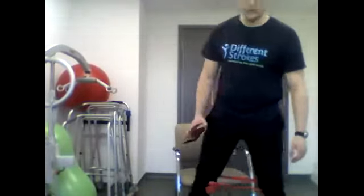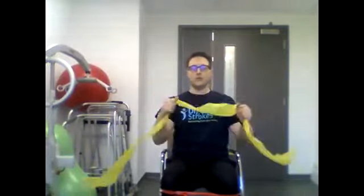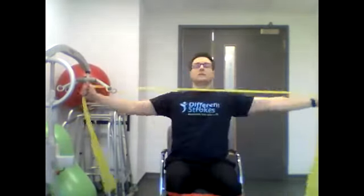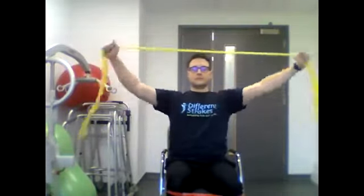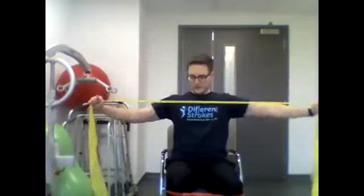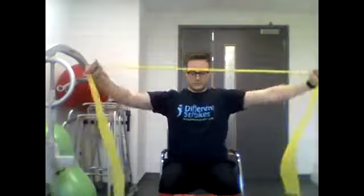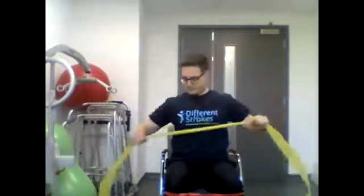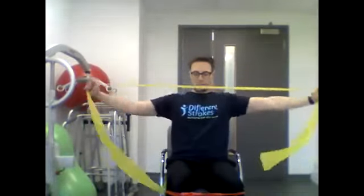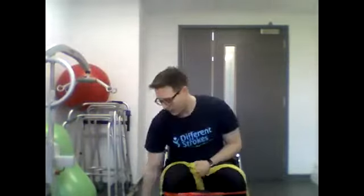The next one, we're going to be doing the shoulder abductions. Bringing the band over, head down towards the chest. Keep your elbow fixed, coming up to the side. So we'll start in three, two, one and go. Good. Five, four, three, two, one, and stop there. Excellent.